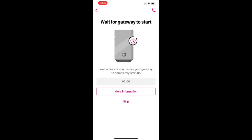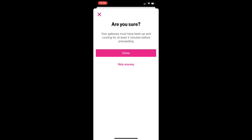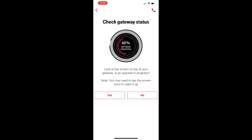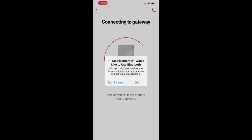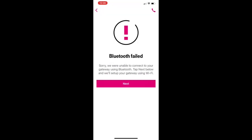Once you scan a code from the bottom of the device, it should all be set up and you should be able to access the device and start using it. It asked for a Bluetooth connection which I really have not used. I think you can still use the device without Bluetooth. I just used Wi-Fi and it's still connected with no issues.